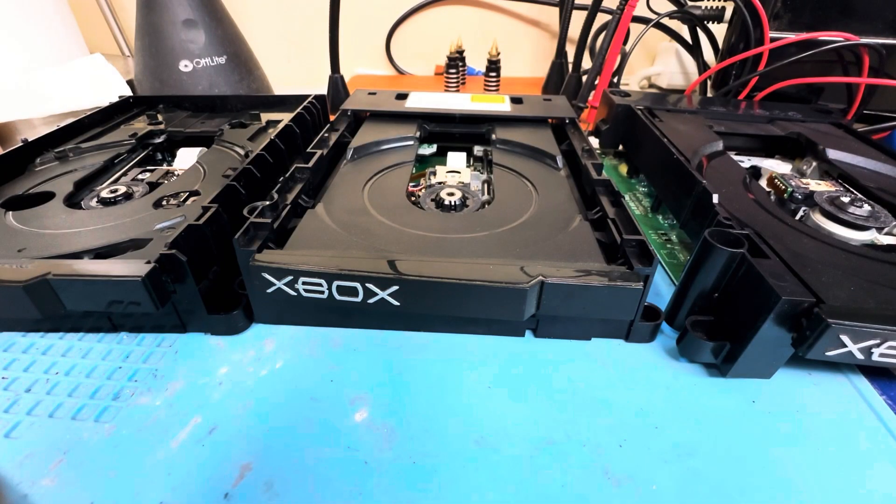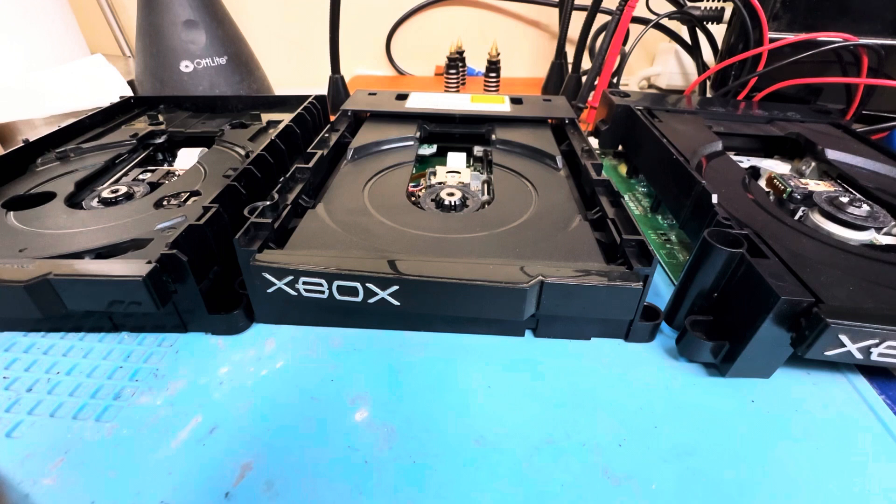Before we go any further, always make sure when you are opening your disk drive, you are exercising extreme care and caution, as over time the PCB inside can seize and get stuck to the outer housing. When this happens, if you use too much force, it can not only break the PCB in its entirety, but it can also rip cables and traces. We don't want that.